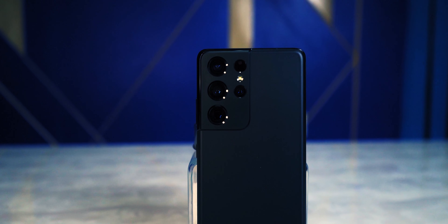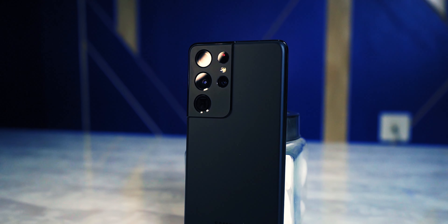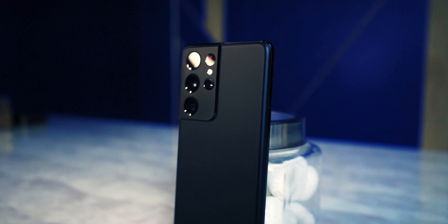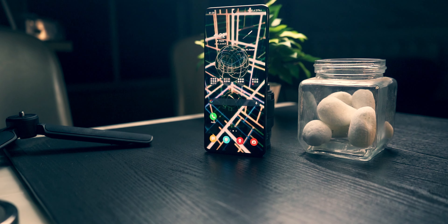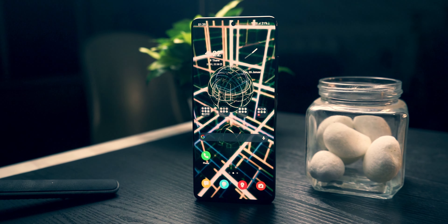Always on display is one of my favorites as well. Some software optimizations and hardware changes have altogether helped make the S21 Ultra feel a lot smoother. With 120Hz enabled, the animations and transitions are a lot more refined and feel smoother compared to, say, the Note 20 Ultra from last year. The refresh rate is the same, but it's definitely noticeable — this does feel slightly smoother compared to last year's Samsung flagships, which is quite something.